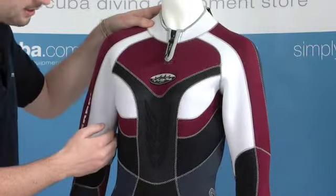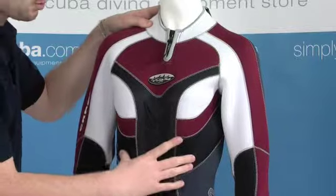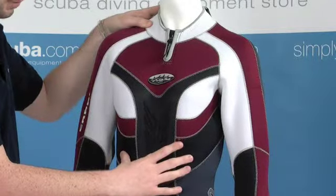Being a ladies wetsuit, it has a ladies fit, so all these extra panels around the torso here help it hug the body and giving a better fit around the body.